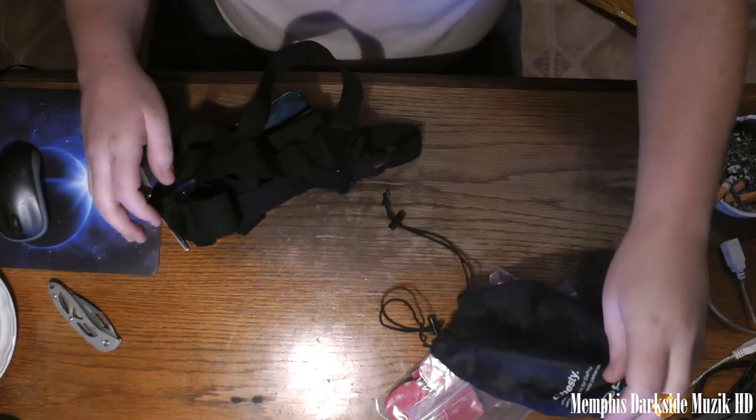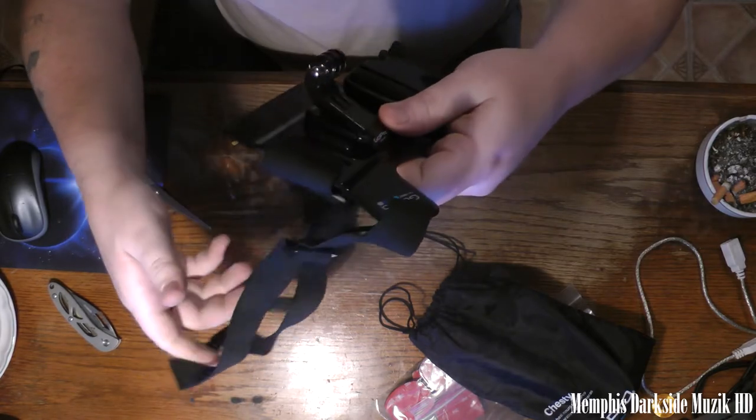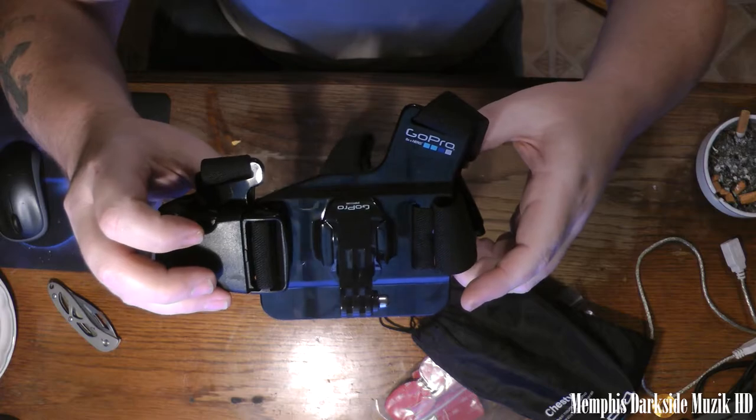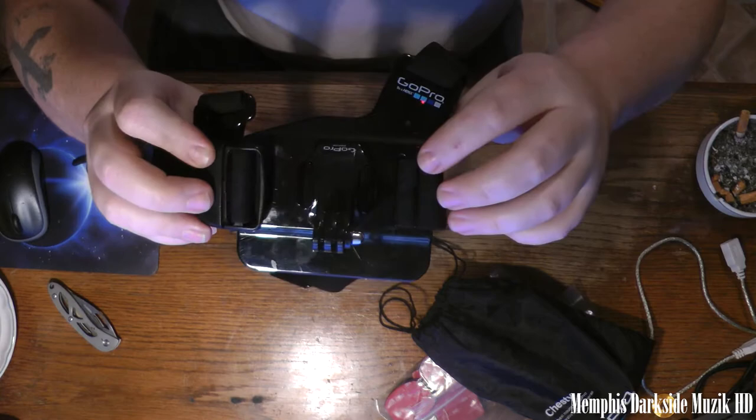This right here is the official GoPro Chesty. As you can see, it's GoPro branded on the back — not the knockoff.